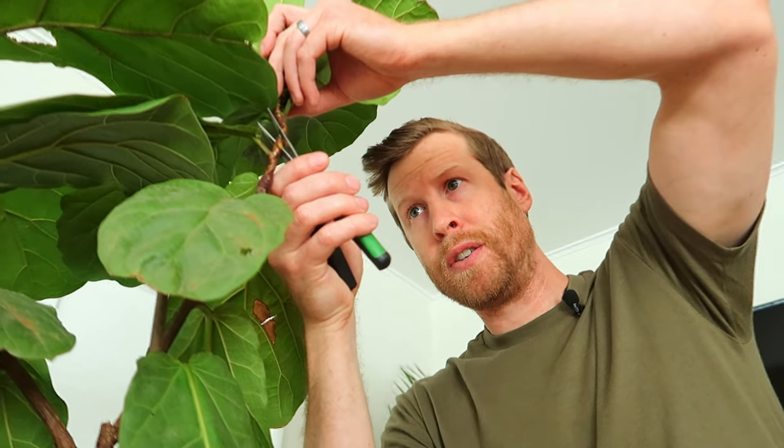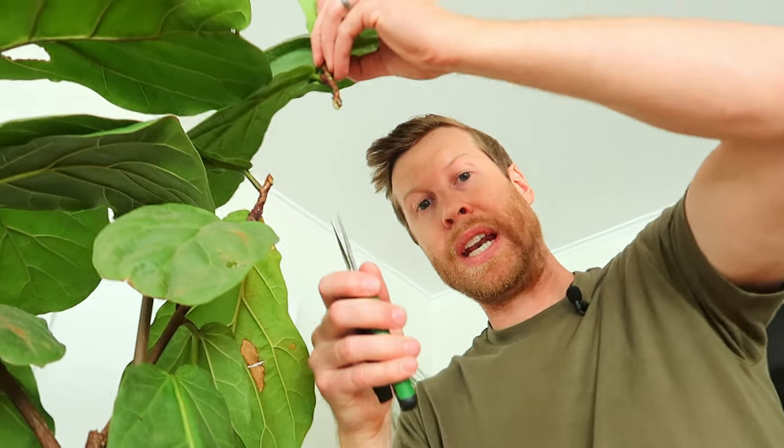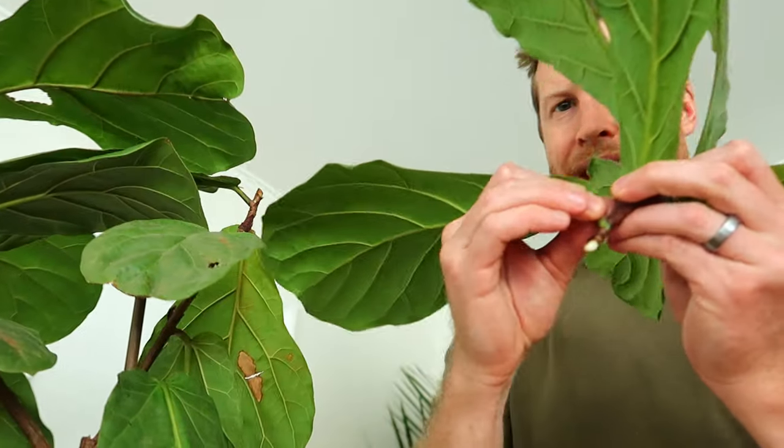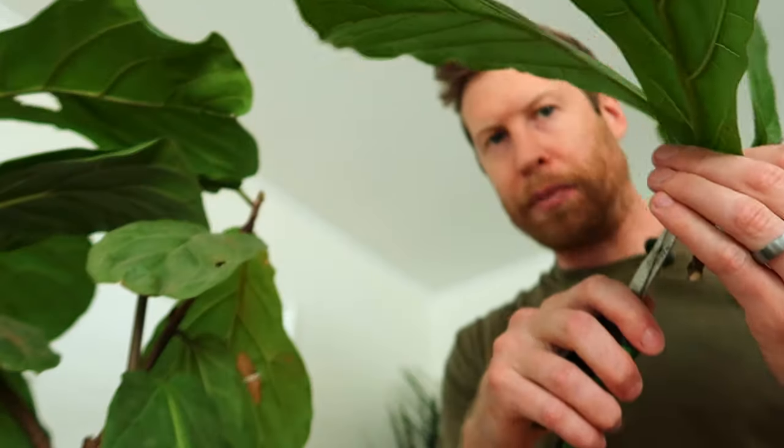If we cut here, as discussed, everything below this point is going to be encouraged to grow. So we're going to cut here in an angled motion. We're now going to remove the extra leaves, because leaves are for photosynthesizing and we want to encourage this plant to just grow roots. Also make sure your plant is watered prior to doing this. You'll also find that plants that have been recently fertilized with something high in nitrogen will not clone or propagate as fast as something that has been given just water.